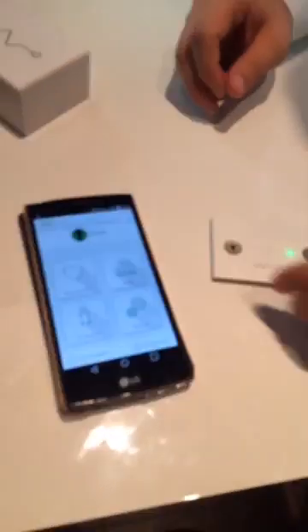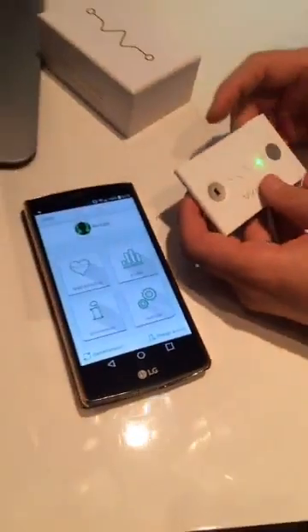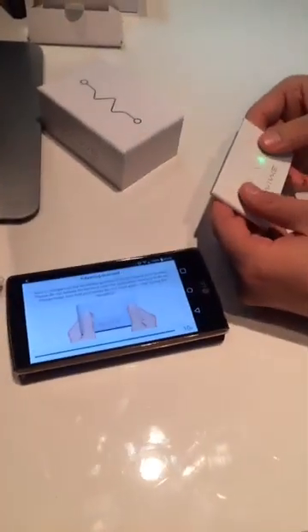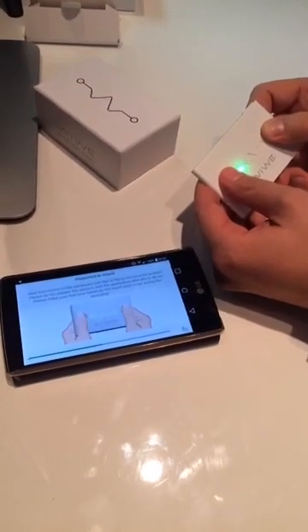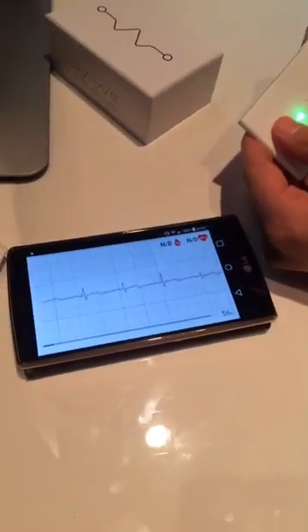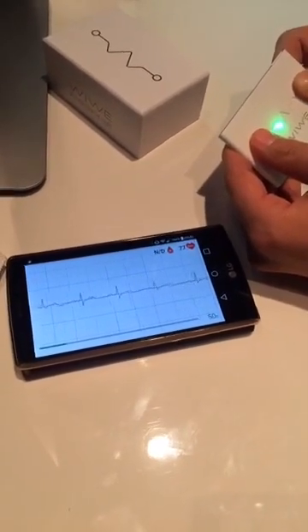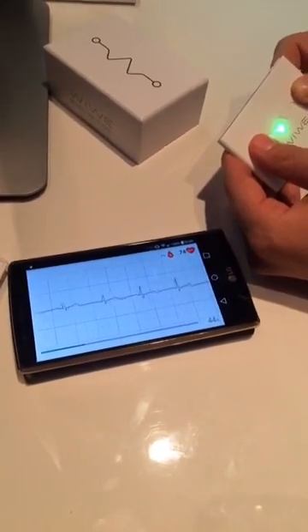Now let's do a recording — let's see what the device can do. I will try to do it in a way that you can see both the smartphone and my Vive device. Let's do a new recording. I just have to hold it comfortably like this. Preparing to record — in about six seconds it's going to record my EKG. It's going to record my blood oxygen levels and also my pulse. It takes precisely one minute to finish the recording. What we see now is my one-channel EKG out of the possible 12 channels.